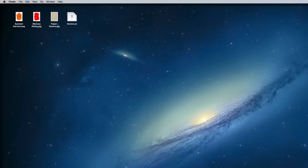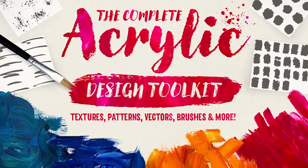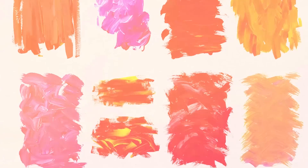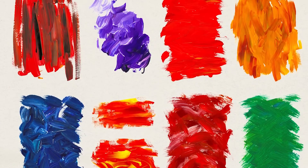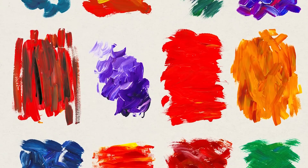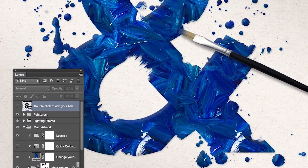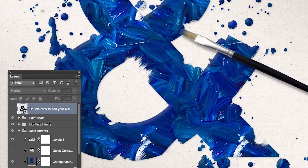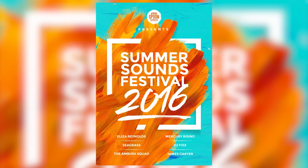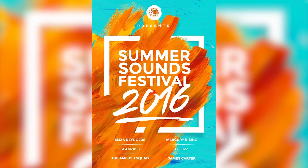Hello everyone, this is Chris from Spoon Graphics bringing you a special video tutorial today based on my new acrylic pack that has just been released over at the Design Cuts Marketplace. The pack contains loads of design resources to help you create awesome artwork using a variety of colourful paint textures, Photoshop brushes, vectors and a fancy Smart PSD. In this tutorial I'll take you through the process of creating a cool design made from a small selection of those items, which you can download for free from the area below this video.